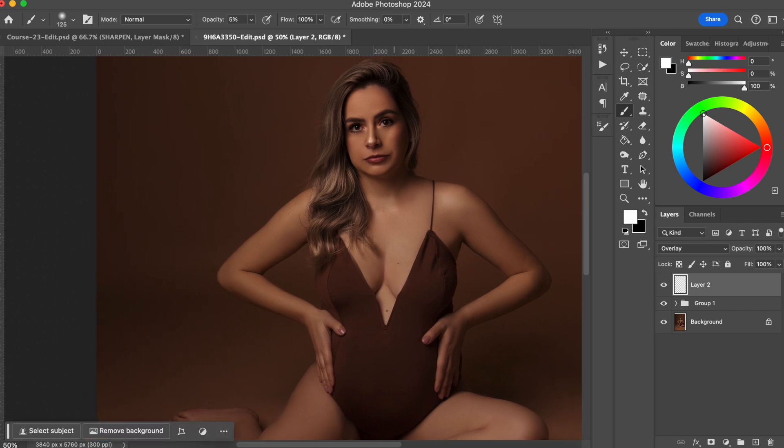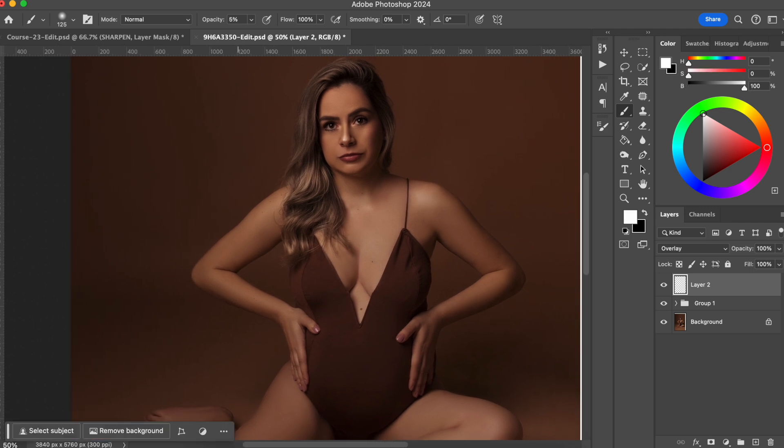I'm going to get the white, and I'm going to still keep the opacity to 5%. And this part that is a little bit lighter, I'm just going to intensify that. And on her arm, I want to make a white line on her arm in the direction of how her arm is. So I'm just going to create kind of a thin line. I'm going to do the same thing here.